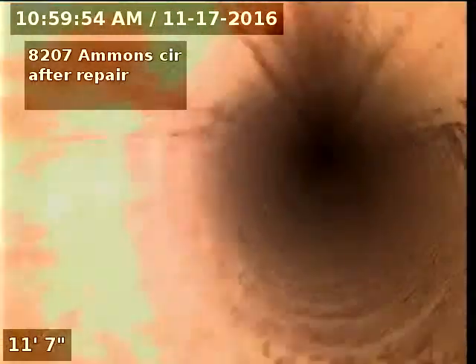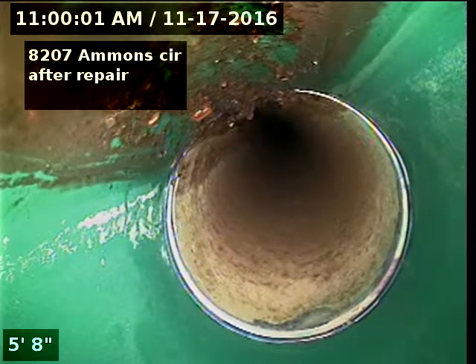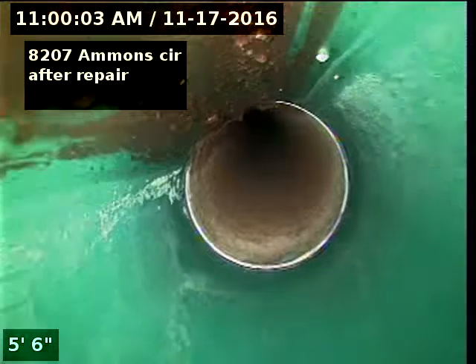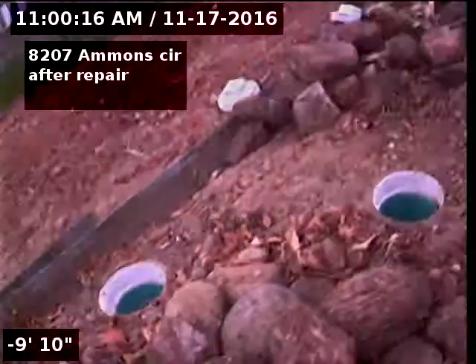Everything looks good. There's our connection. We'll go back towards the house now. And then the clean out over here goes towards the house.